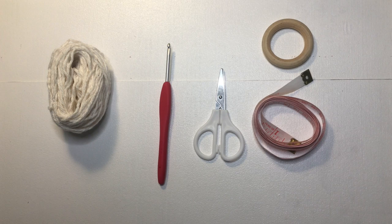To make this top, we'll need any category 4 yarn. I'm using Lily Sugar and Cream, which is a cotton yarn, which is what I prefer. We need a 3.5mm hook, a pair of scissors, a ring — I'm using this wooden ring right here — and then a tape measure.